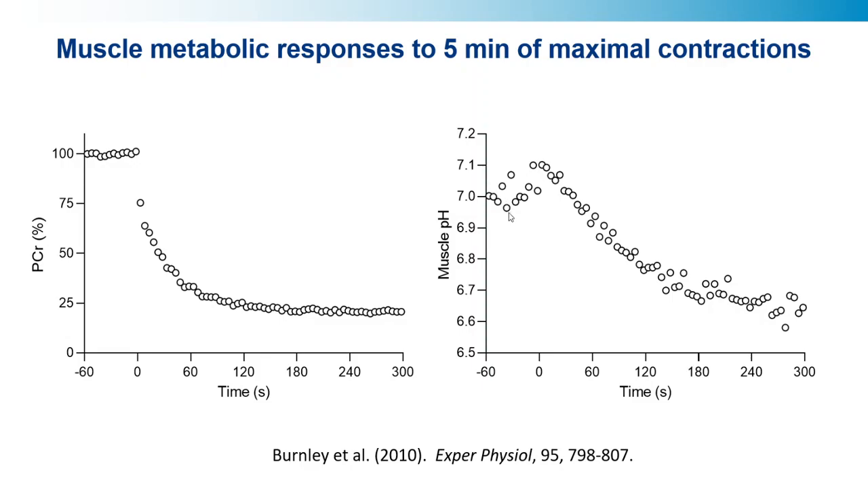We also measured muscle pH, which can be calculated from the phosphate peak shift. Initially it rises — which you'd expect, because the reduction in phosphocreatine also consumes protons, causing a rise in muscle pH — and then muscle pH systematically declines until the end of the test, declining until the last 30 seconds or so. Interestingly, that seems to correlate with the plateau in torque as well. So a combination of high-energy phosphate depletion, accumulation of inorganic phosphate, and a reduction in muscle pH probably explains much of the peripheral loss of force or torque.